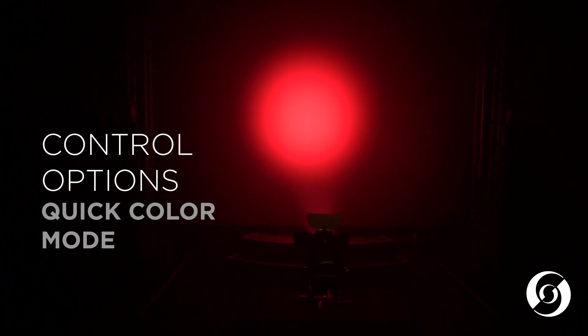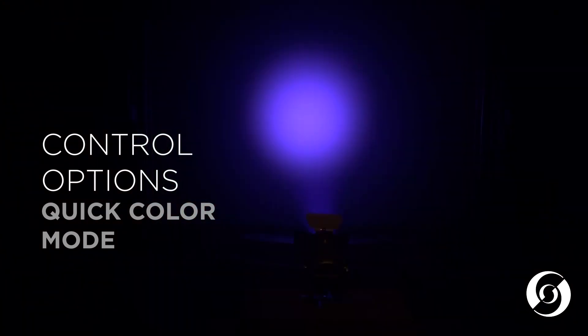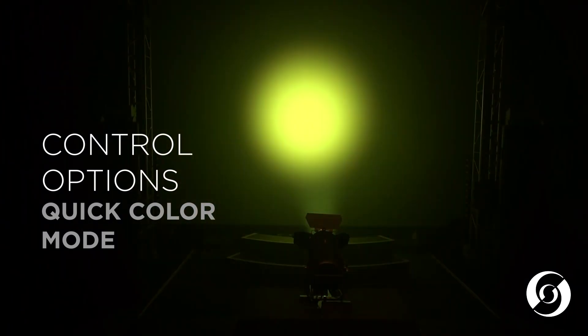The full color model can be controlled with three different control methods. The first method is the simple quick color mode, which allows for quick access to some predefined popular theatrical colors and utilizes a low DMX channel count.